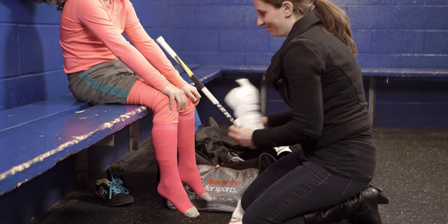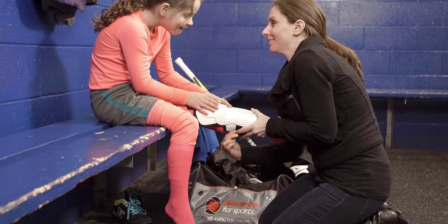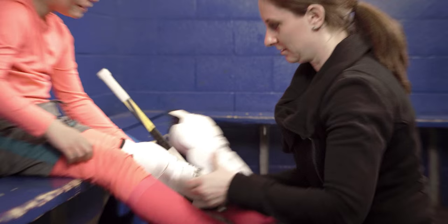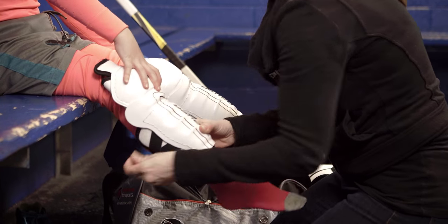For the shin pads, they are right and left specific — there's a slight curvature to them. With everything with protective hockey equipment, we want it to fit snugly so that it stays in place. With a shin pad, the number one thing is we get the knee centered in the kneecap.